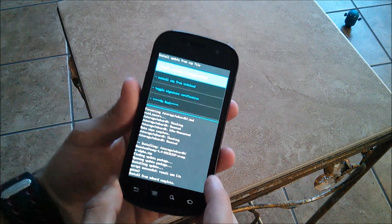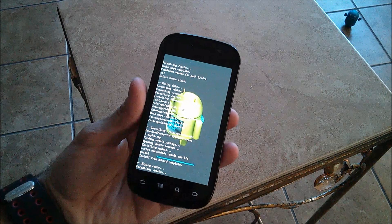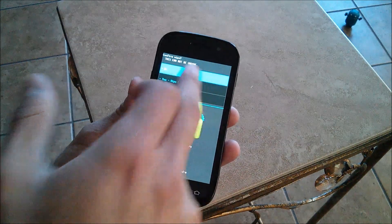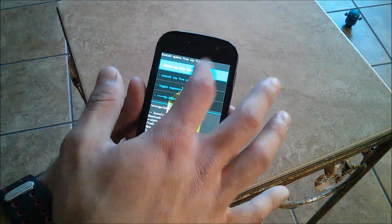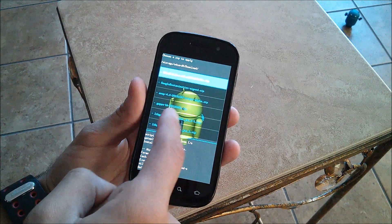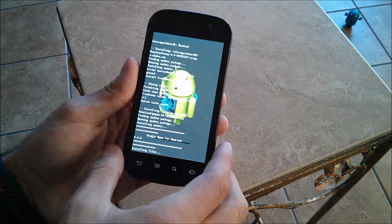The install from SD card is complete. Go back and wipe the Dalvik cache and wipe the cache partition, then go back to install zip, choose zip again. Go to download and install gapps-kk-2013-1031.zip, hit yes, install, and we'll be right back once that's done.